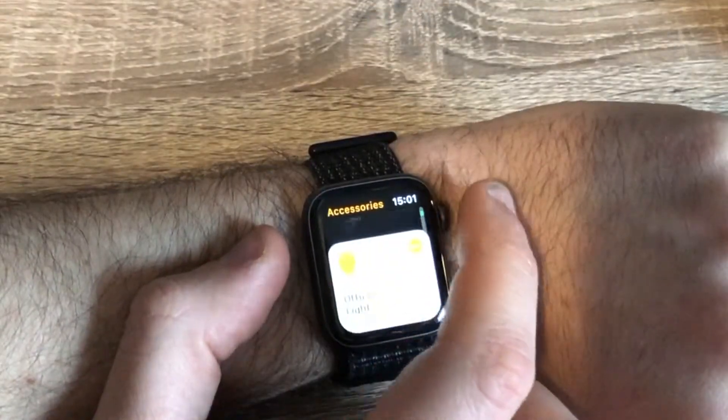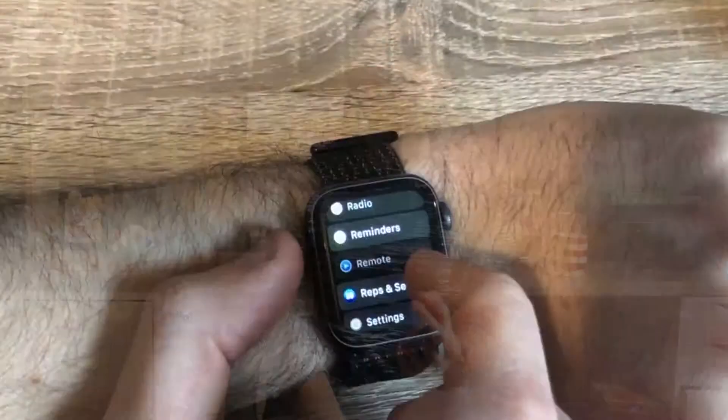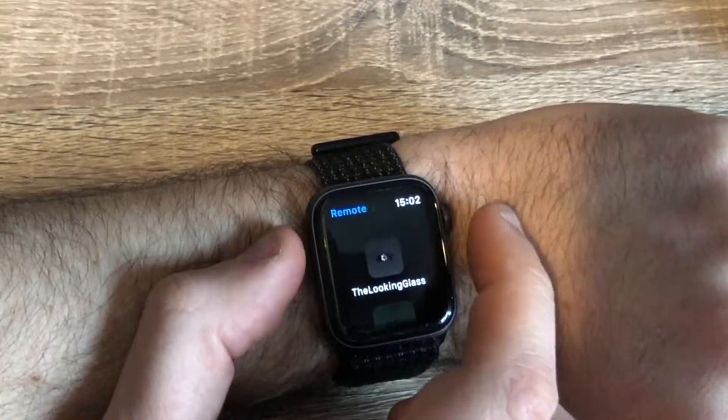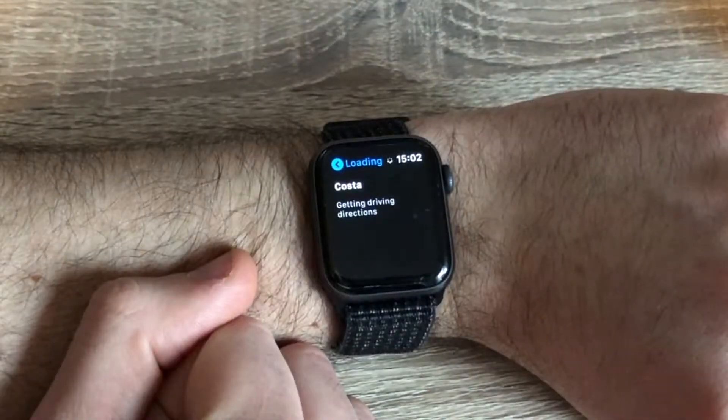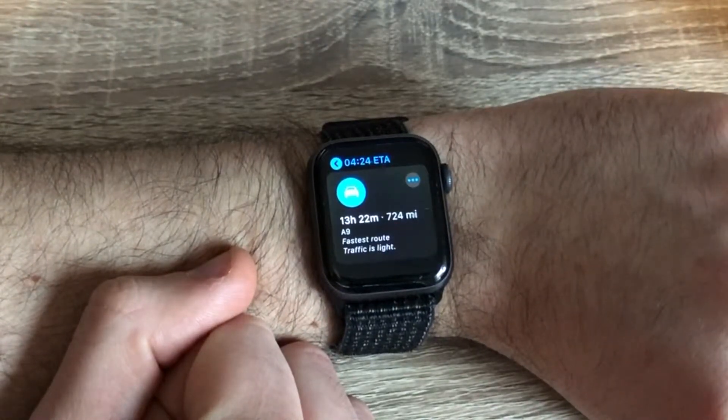Either way, music controls are particularly good for controlling volume, skipping tracks and playing and pausing. The home app is good if you've got smart home devices because you can easily turn on and off your lights, and you can also ask Siri to do this from your watch. There's an app called Remote which is particularly good for controlling your Apple TV. And then finally maps is really good when you're out and about and especially if you need directions because you can get those onto your wrist so you don't look quite so much like a tourist.